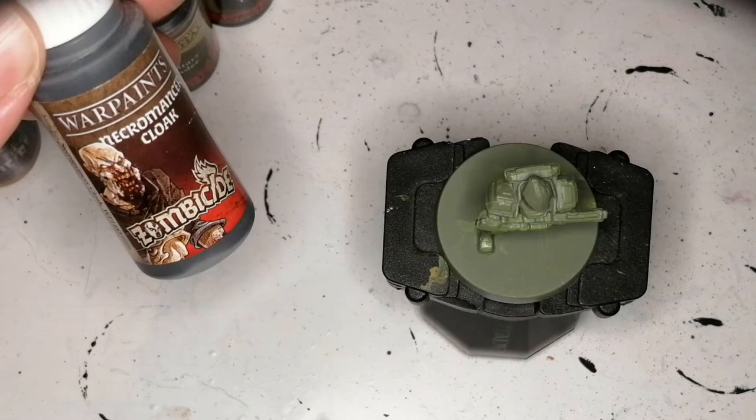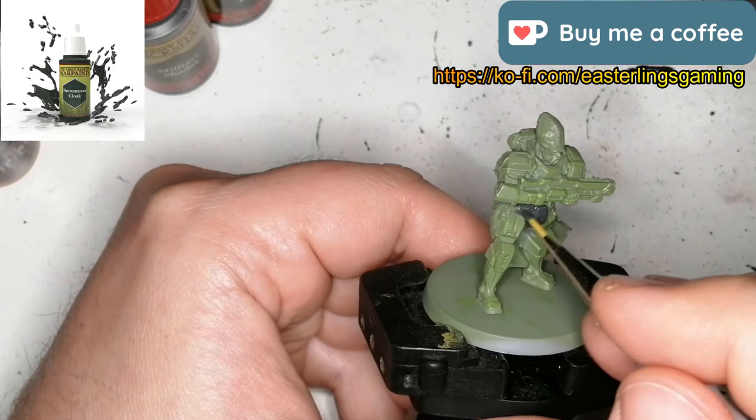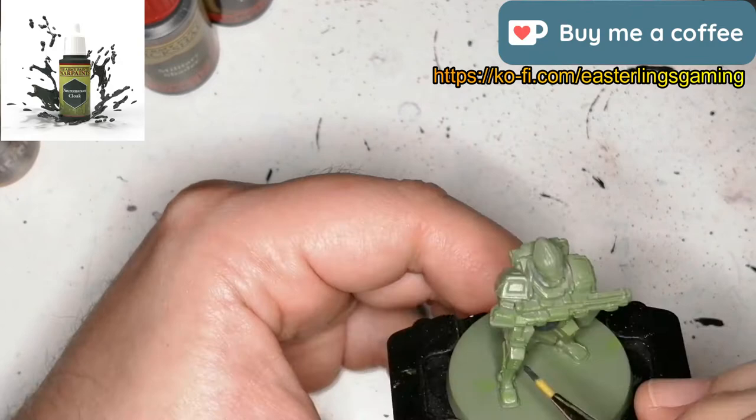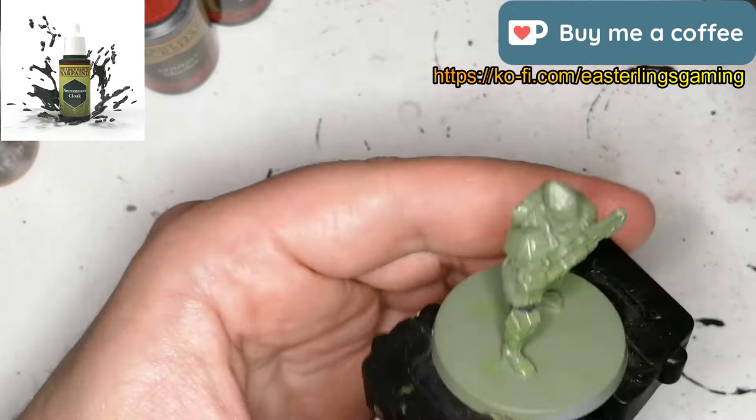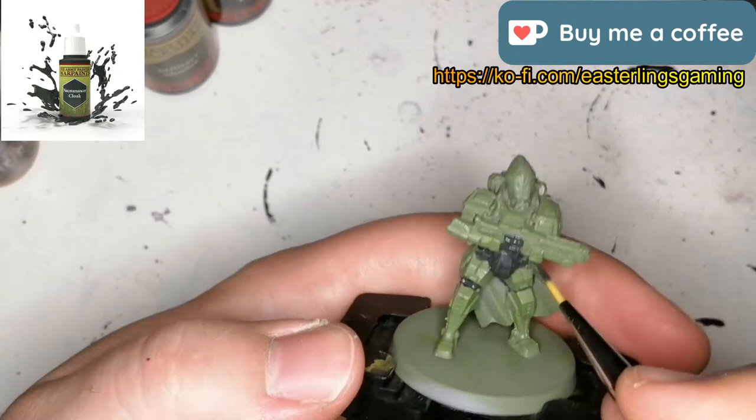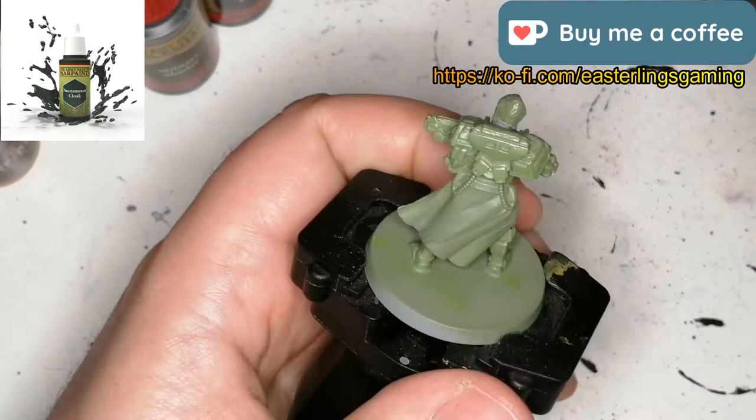Next color moving on is Necromancer Cloak. This is from the Zombicide Black Plague paint set, but it is also equivalent to the regular Warpaint Necromancer Cloak, so you can use either one — if you don't have the paint set, you can use the regular one. This is for the pants or under-armor areas, and for some of the little recesses underneath the green armor, so when the wash comes in it's actually going to make it really dark in those spots. He's also got some parts of the gun that were gray, so this works there as well.